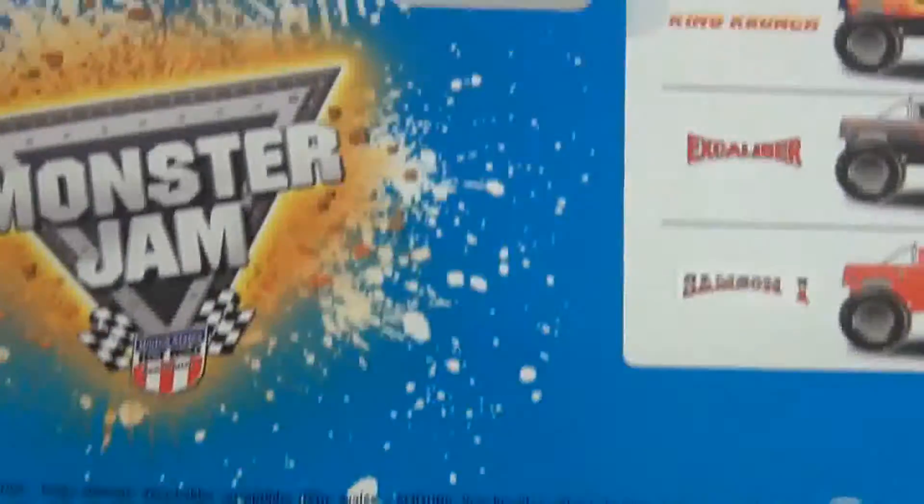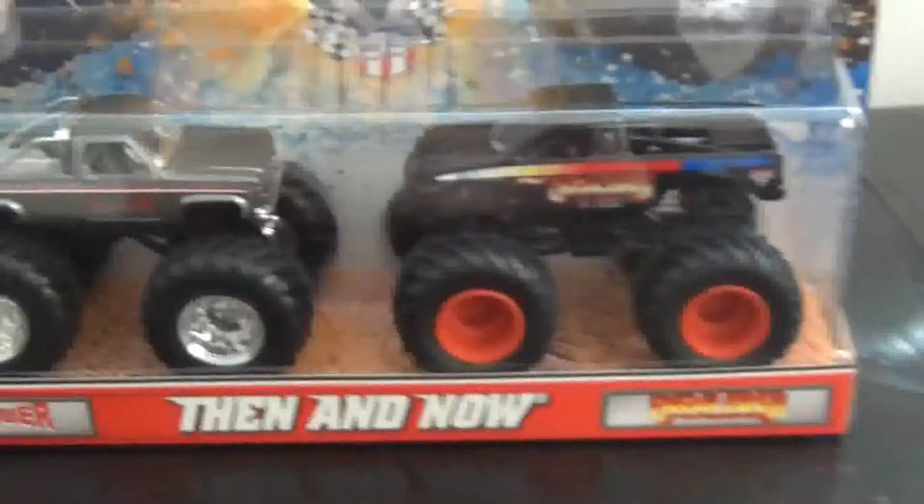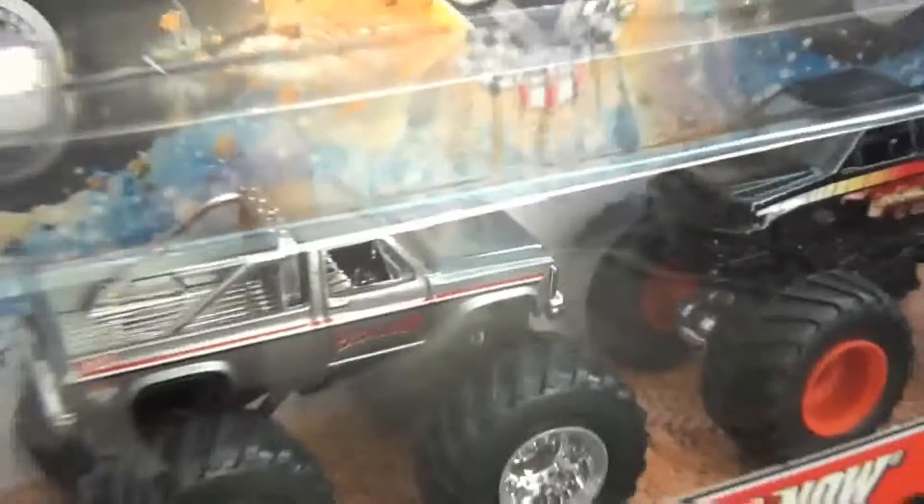There's only 3 out right now, but there are a few more I know about. Virginia Giant's going to be coming out, and I think Black Stallion — I'm excited about that.